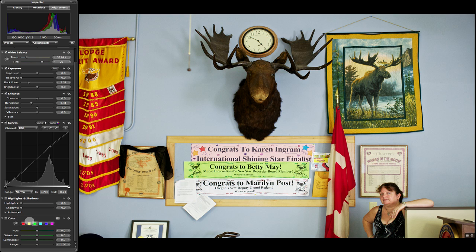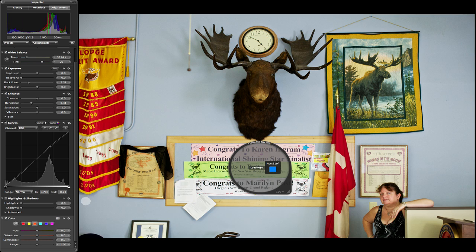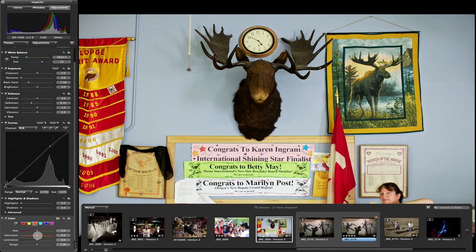This is important. One thing I want to do is use the eyedropper to select particular colors. What I just did was select the red on the flag. What that does is give me a chance to adjust that saturation. I don't want to go nuts with it, but I do want to jack it just a little bit.